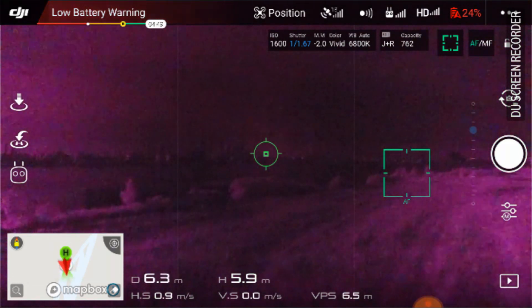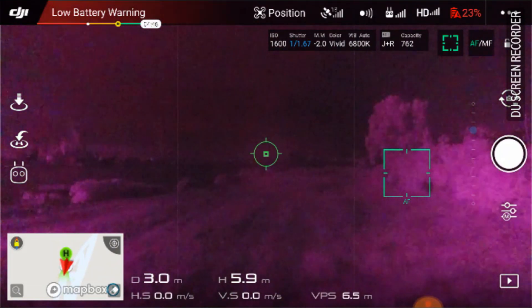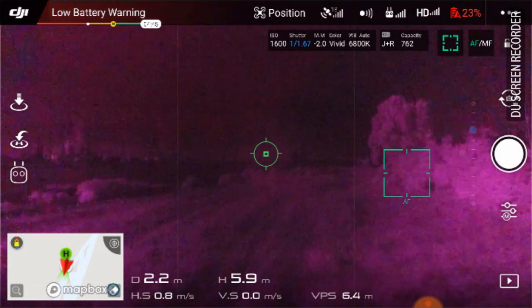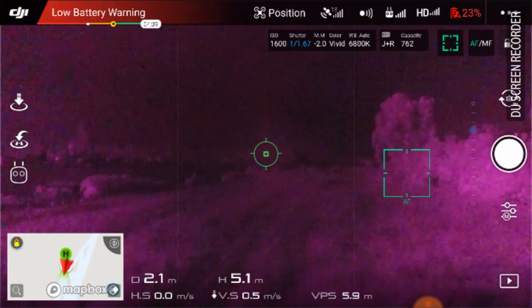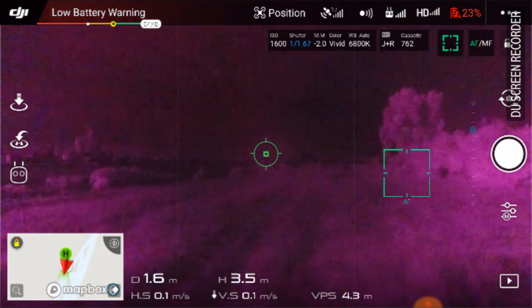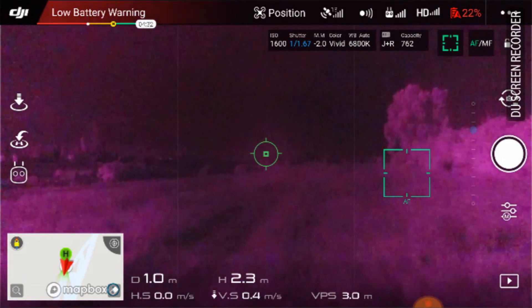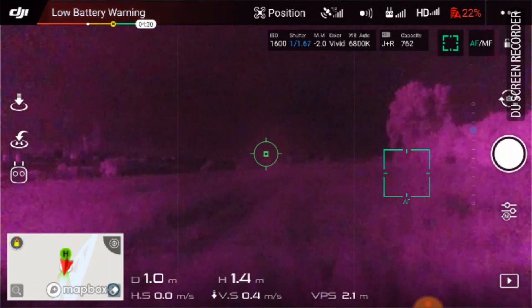Unfortunately, I'm also going to try this on the Yuneec as well. I'm going to build a custom filter for that and see how it is. I think that camera would also be easier to modify for infrared than this one.